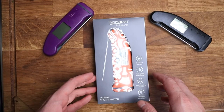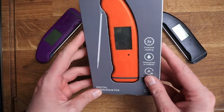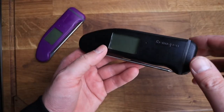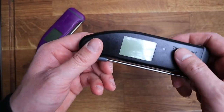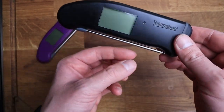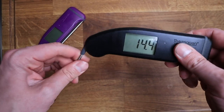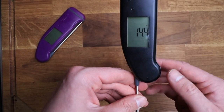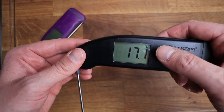Here is the Thermapen Professional — as you can see I've got three of them. I use them all the time and this is a brand new one out of the box. We've got a nice big screen that displays your temperature, and when you flick it open it comes on automatically. It also rotates to whichever way around you're facing.